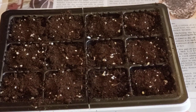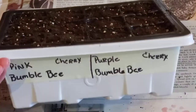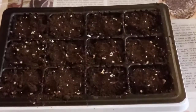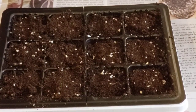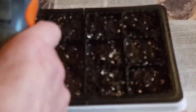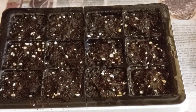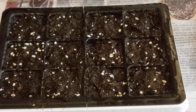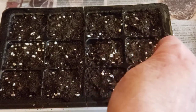I just lightly tamped down. Now I'm going to fill — because these are the cherry tomatoes, I'm going to fill the tray up about halfway and let them sit and soak. Before that, I'm going to spray lightly with my little spray bottle just to hold that soil in place, so my seedling isn't bouncing around.